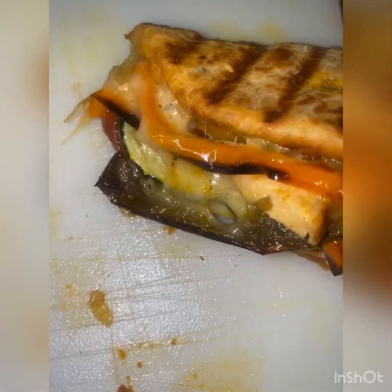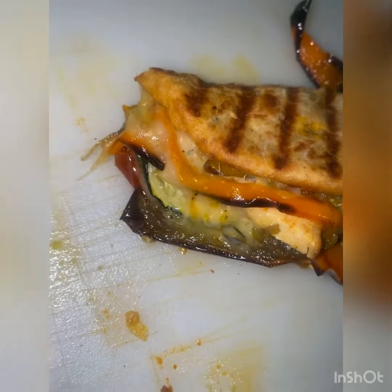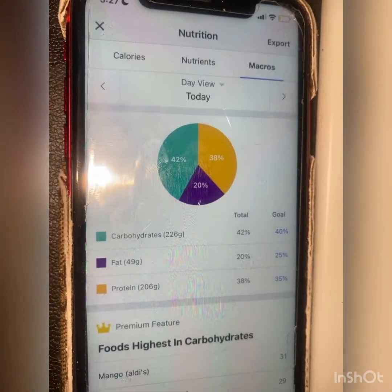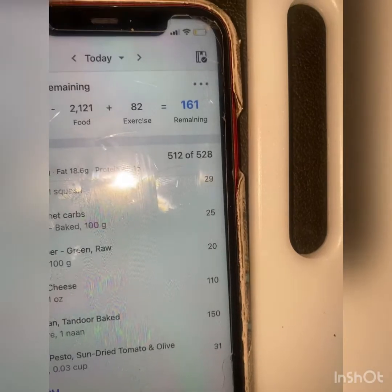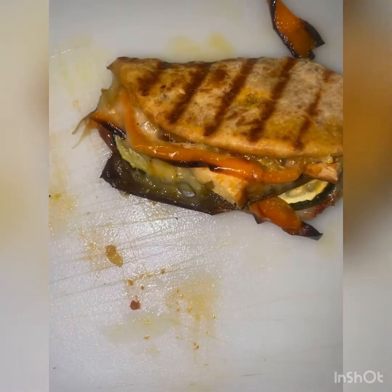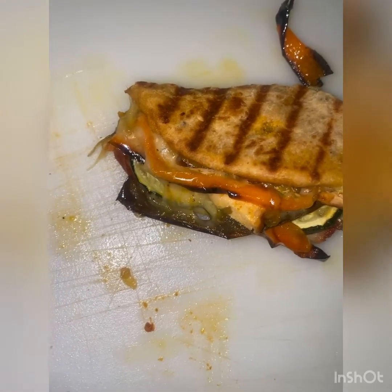Just take a second to admire this grilled chicken and grilled cheese. The macros are almost where I need them — I need to be at 40-40-20. I'm at 20 on protein, I still got about 80 calories to hit my goals. Health is wealth, man — you don't have to eat bullshit. You can eat clean and still enjoy it.